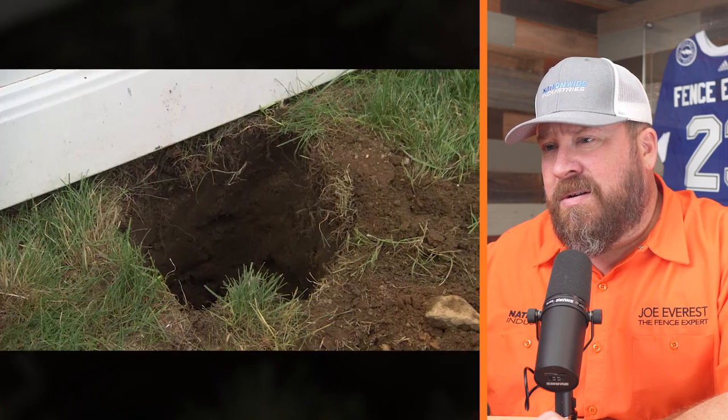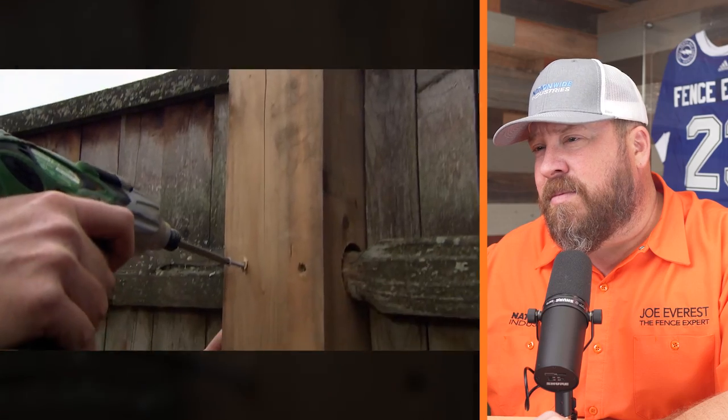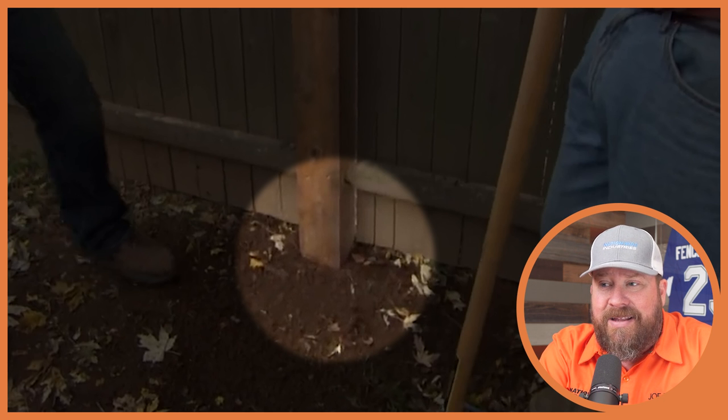If you have loose sandy soil, or if the post is supporting a fence gate, you may need to set the post in concrete. The majority of rot is going to occur within the first several inches of ground level — the aerobic zone — where all the microbes and insects typically live, which is why you see rot there. Regardless of how you set this, it seems to be setting the post up for failure right off the bat by having it touch the ground at that aerobic zone.